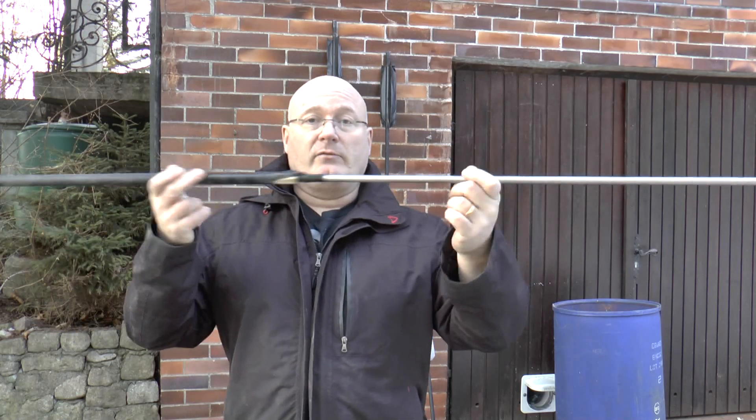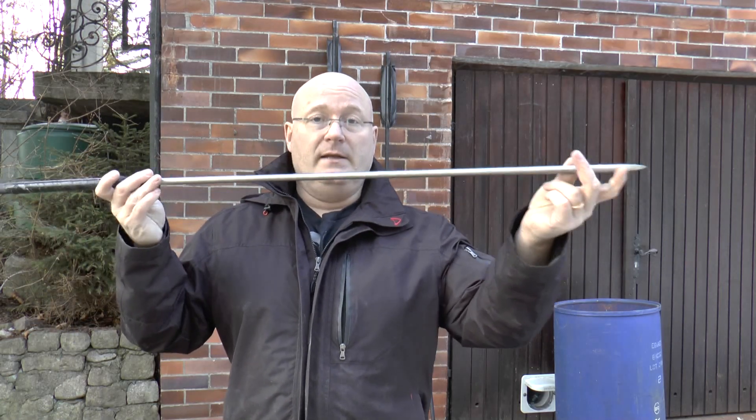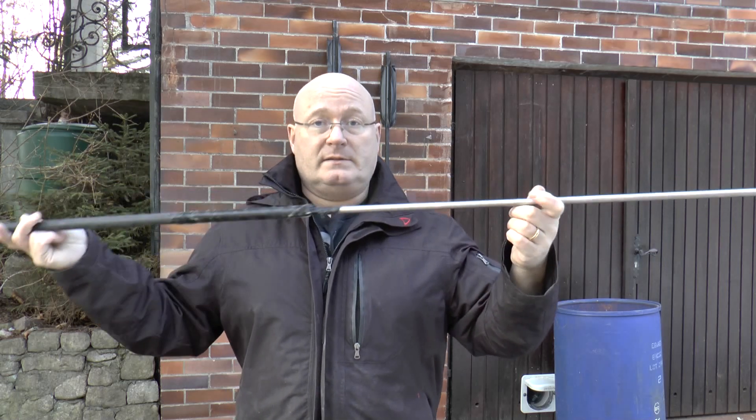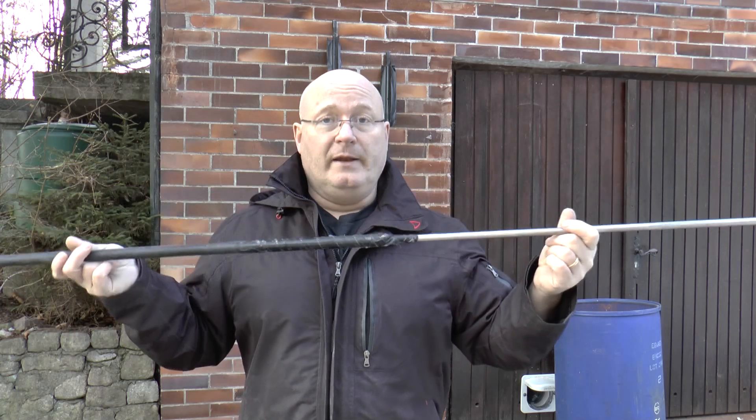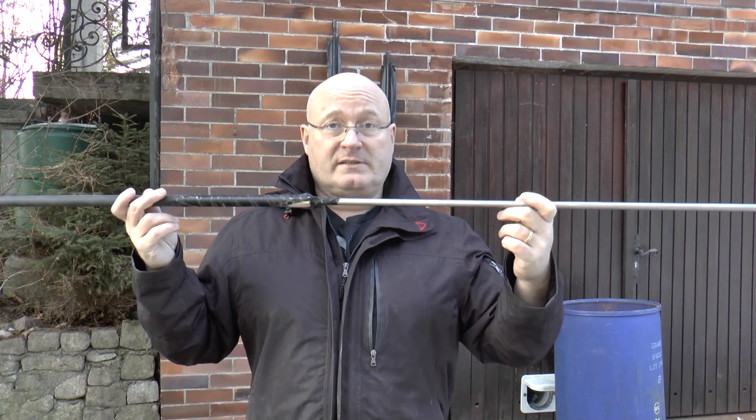And yes, a three kilogram, heavy massive 12 millimeter stainless steel tip. I know that it already has quite a curve at 22 meters distance. This is not a coward's arrow.